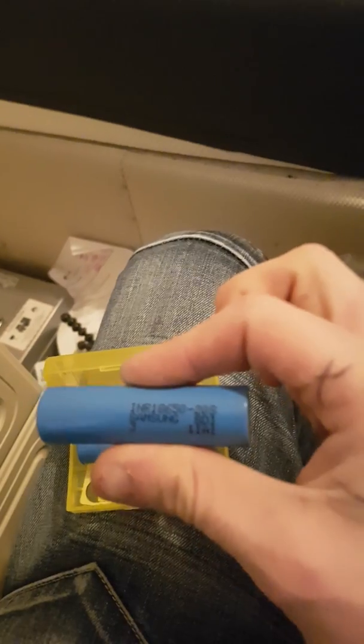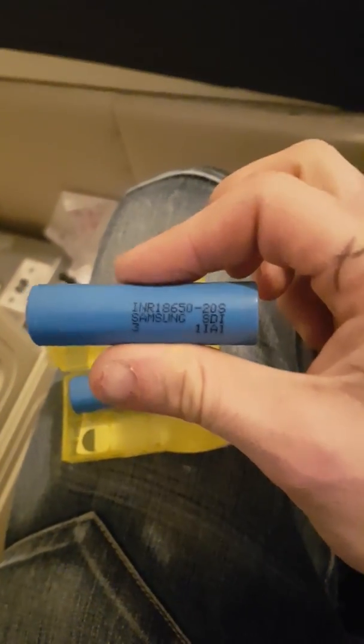I think the other one's been tested before, but we'll just use that as a reference. I don't know why I didn't just use one of these, but yeah, it's a Samsung 20S. We could do internal resistance testing after.